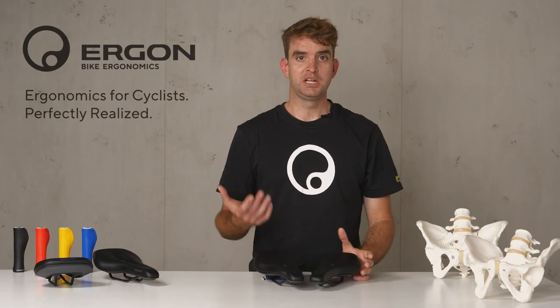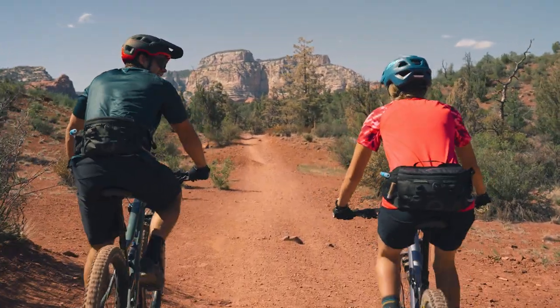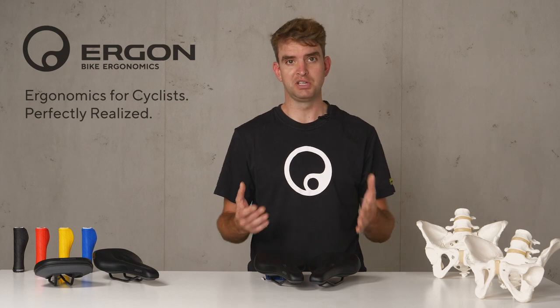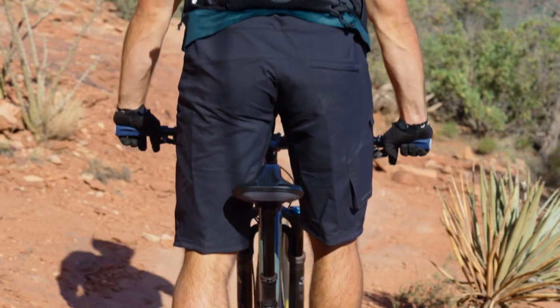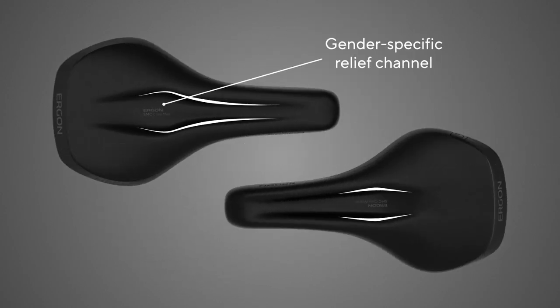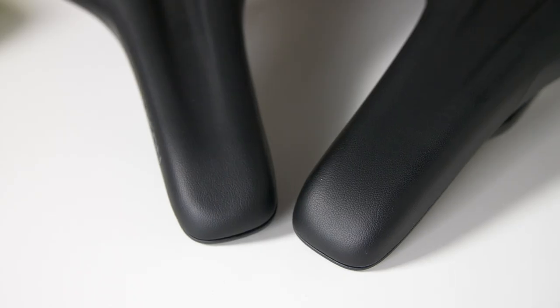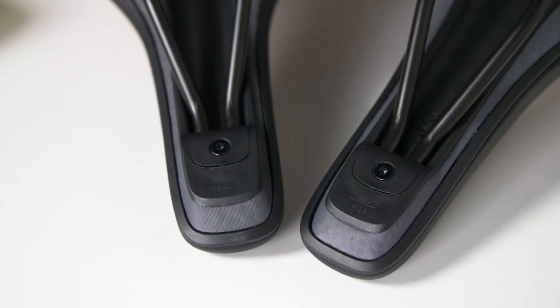At Ergon, we are experts in ergonomics and we found out that men and women are very different in their sitting areas, making it mandatory to have gender-specific pressure relief channels. So the SMC Core comes in a men's and a women's version with a gender-specific pressure relief channel, and both saddles are available in sizes small, medium, and medium large.